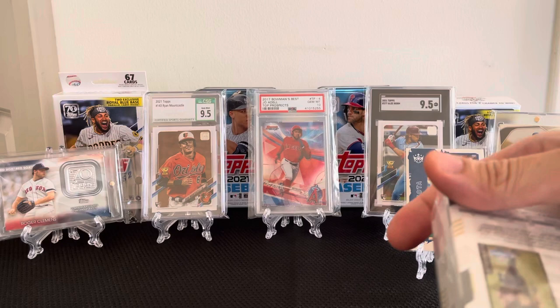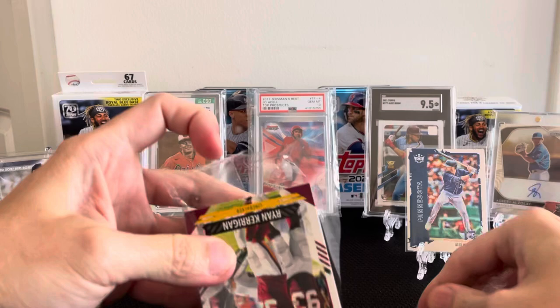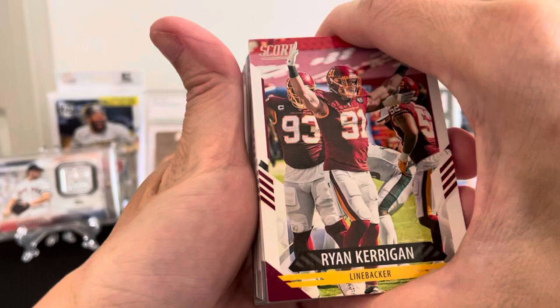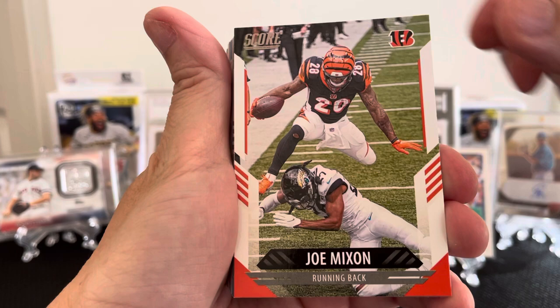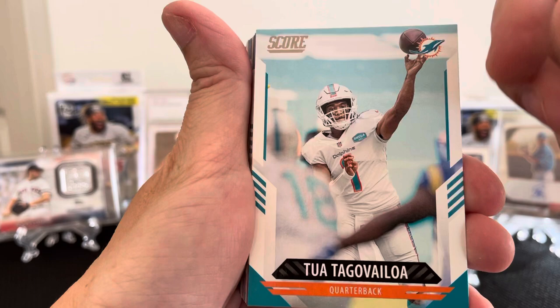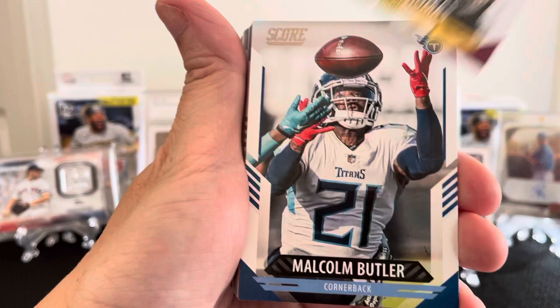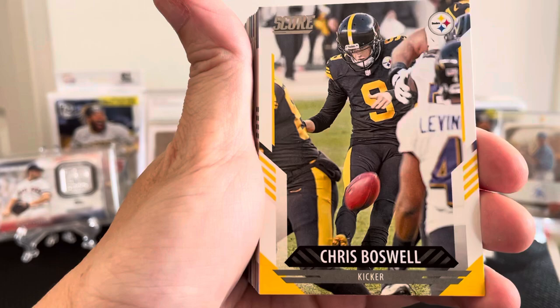Ryan Kerrigan with Washington Football, Tom Brady, Joe Mixon, Jalen Smith, Tony Brown, Sammy Sanders, Tua, Logan Thomas, Malcolm Butler, Robert Tonyan, G.C. Bates the third, Brandon Cooks, Chris Boswell.